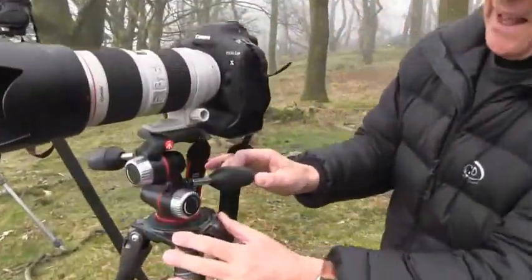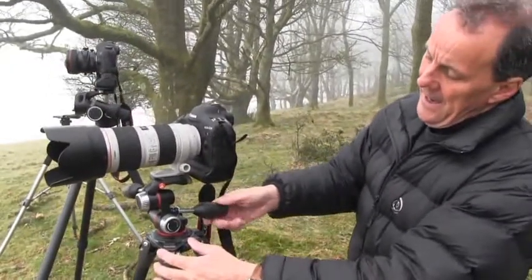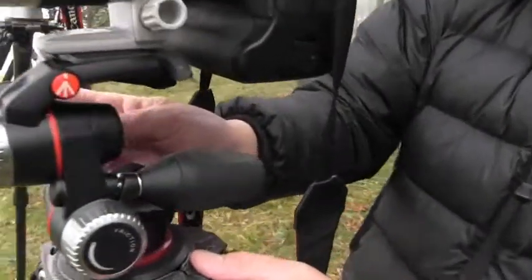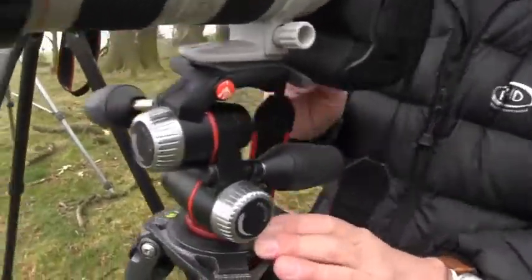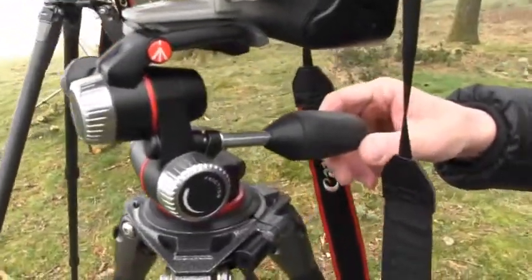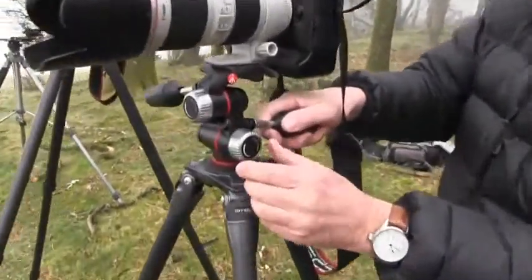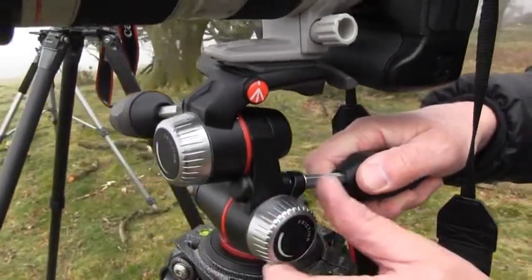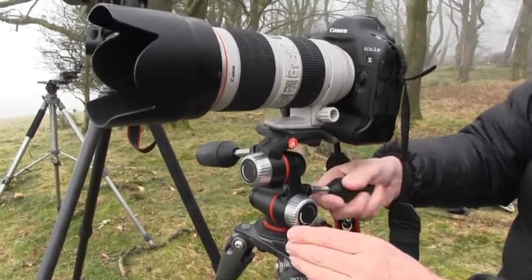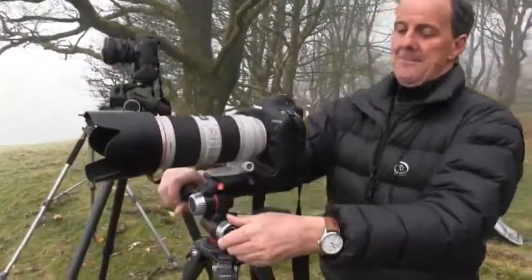This is a new pan and tilt head with several interesting design features. Often the extending controls can seem unwieldy, particularly when packing, but this one has the ability to fold the controls in, making it more compact. Because when you're flying or moving around, those arms can get in the way. Another notable feature is a friction adjustment knob in two planes, so you can adjust the tension — a simple and good idea. The proof of the pudding, of course, is how they work in the field.